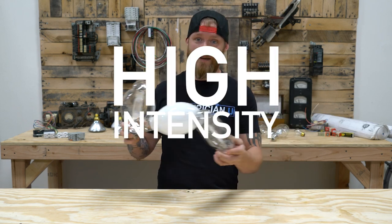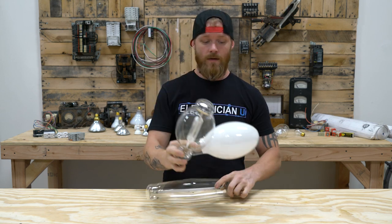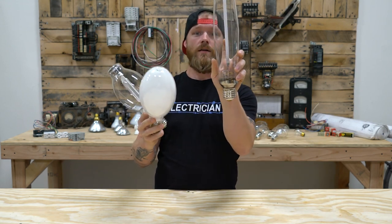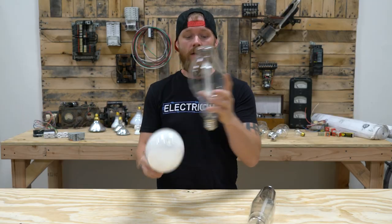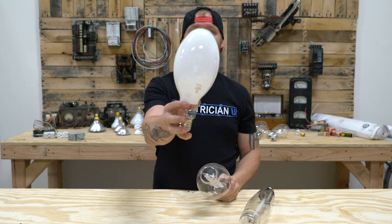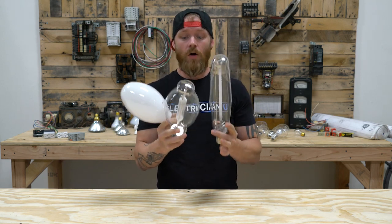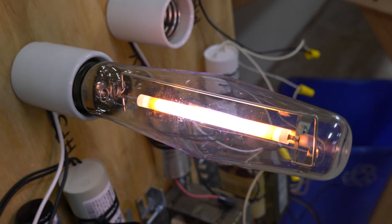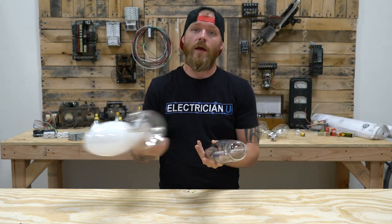All three of these are HID, or high intensity discharge lamps. All three of them have arc tubes. You can't really see this on the mercury vapor, but maybe if you look through the glass you might be able to see it. Inside each one you have an arc tube. The high pressure sodium has a really skinny one that's not clear — it's actually made of a special kind of ceramic. The metal halide has quartz on the inside, and the mercury vapor has a similar but slightly different quartz tube. All three of these HID bulbs require a ballast and they all strike an arc through the arc tube on the inside, relying on an arc rather than a filament like an incandescent would.